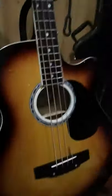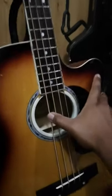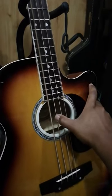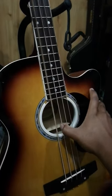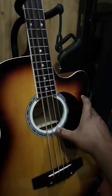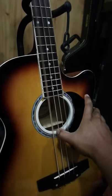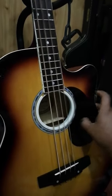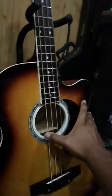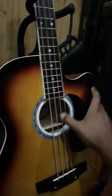I think it helps with projection. I've got to get someone to play it for me and find out. Well, actually that's pretty noticeable now. That really helps the low end now that I'm just going at it there. Right there. It's a good...